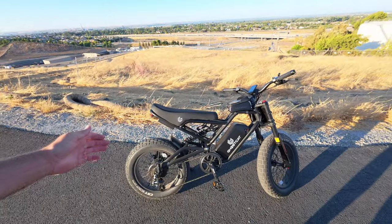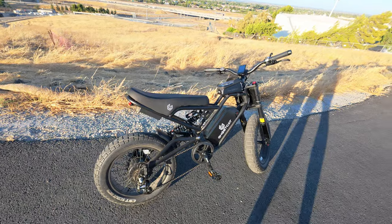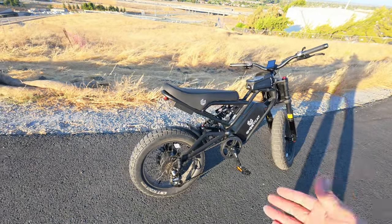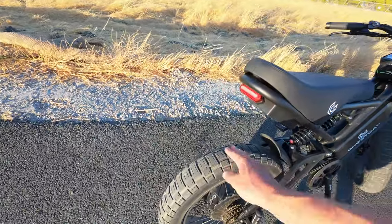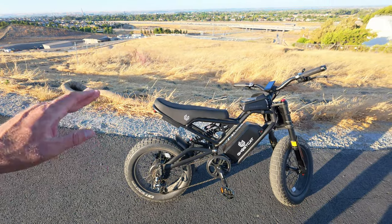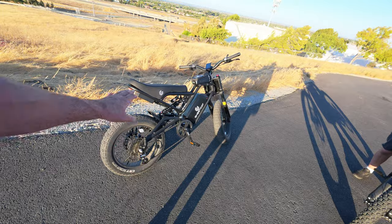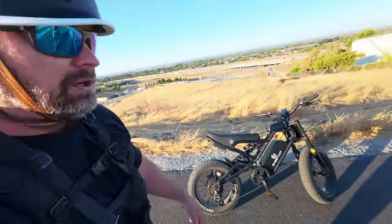So there you have it — our initial ride on the Ghost Cat F3X. So far I really like this bike. It's light at 83 pounds, it's easy for me to move up and down the stairs, and I absolutely love the street tread on the tires. I'm going to have a lot of fun riding this around. If you're interested in purchasing a Ghost Cat F3X, you can use the link in the description. Use coupon code 'shoot the chip' to save yourself $100 off this bike. Thanks for watching — don't forget to like, comment, share, and subscribe. We'll catch you in the next one.